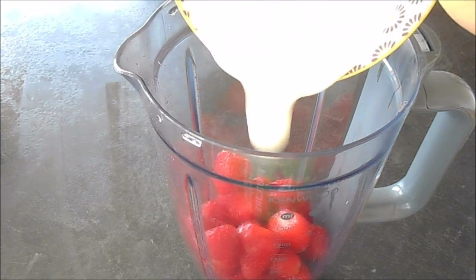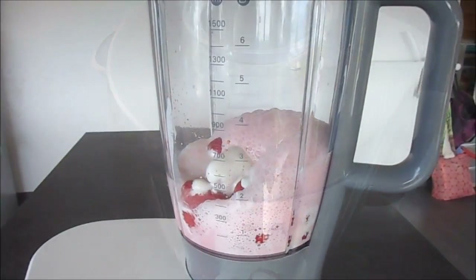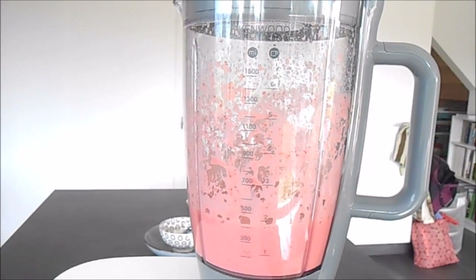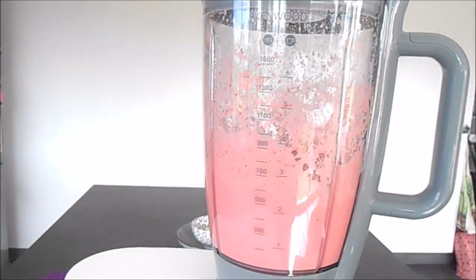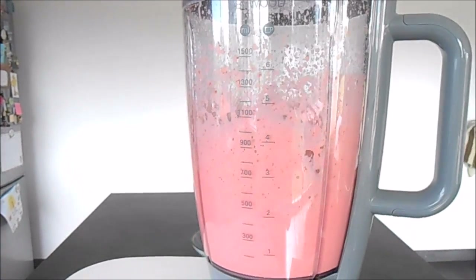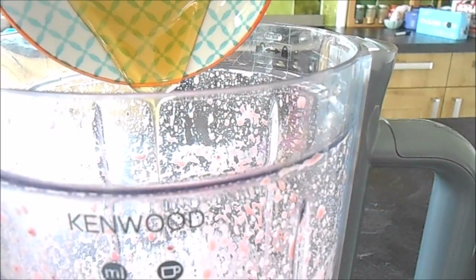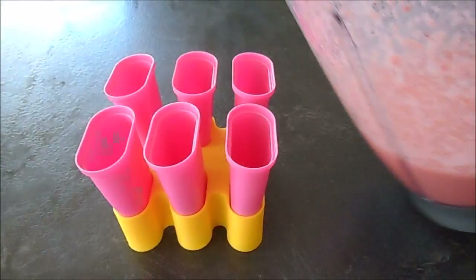First of all, put your strawberries and your Greek yogurt into the blender and pop the lid on. Blitz until well combined. You can then taste the sweetness and add 2 tablespoons or more of honey if required, and blitz again.